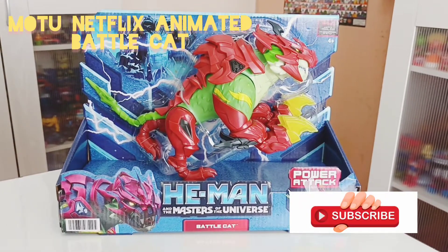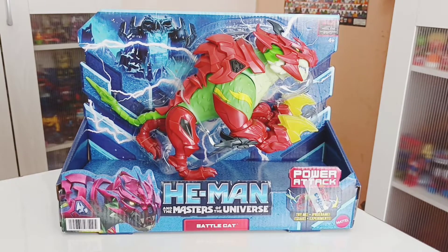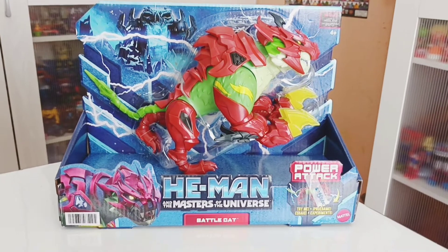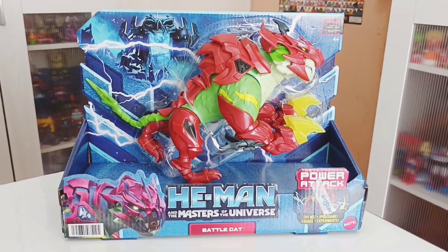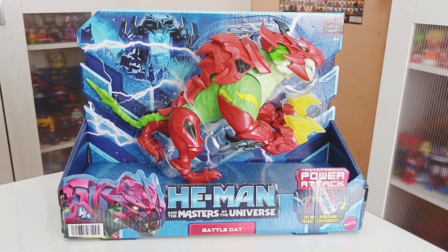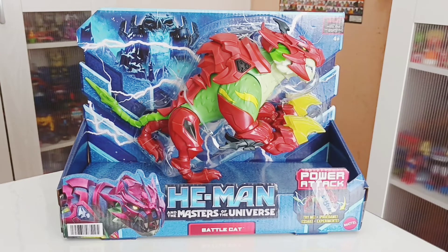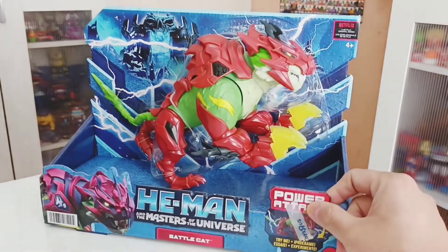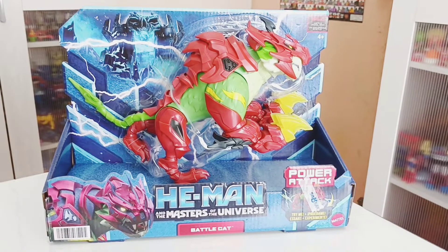Hi guys, welcome back for another review. This time it will be the Masters of the Universe from the Netflix animated series. Here is Battlecat — you can see him in an open box representation with no plastic protecting it. On the back you can see the box art with Castle Grayskull on the left and the Netflix logo.